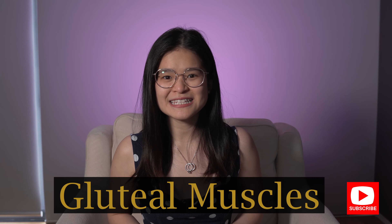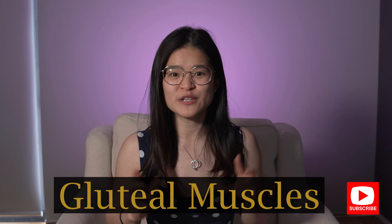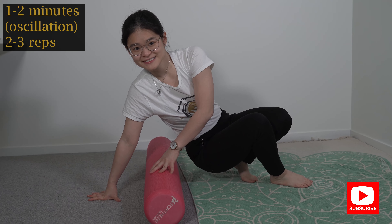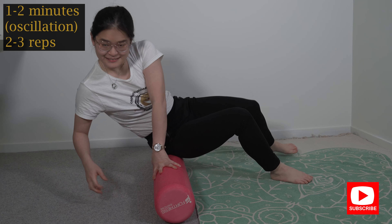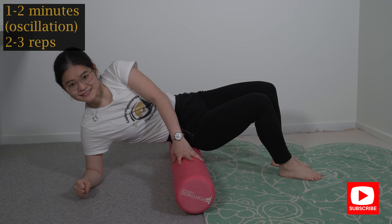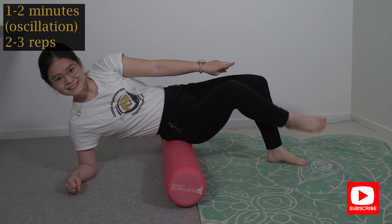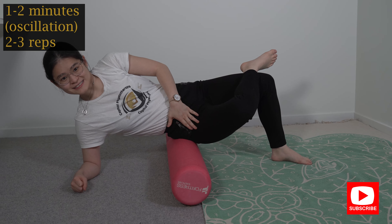The next exercise is rolling onto your gluteal muscle, which is your bum muscles. All I want you to do is come down onto your elbow, sit on one side of your bum, and hook your ankle up to the opposite knee.